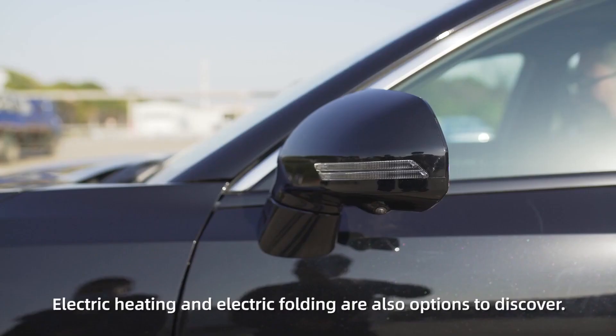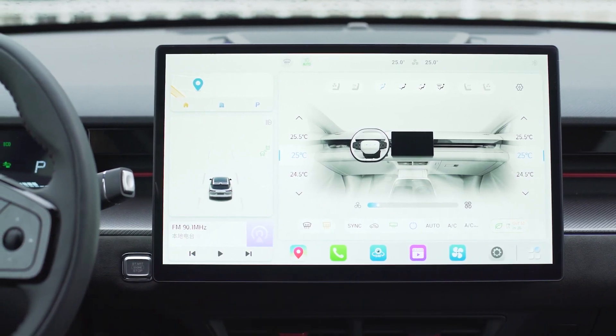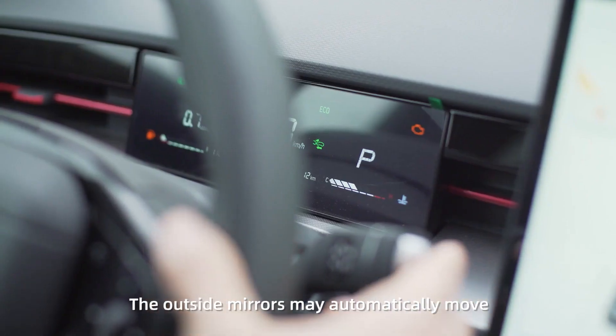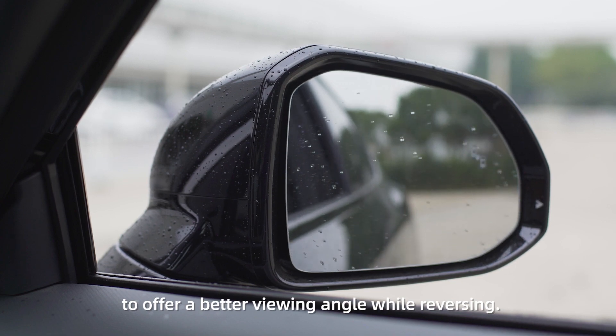Electric heating and electric folding are also options to discover. The outside mirrors may automatically move to offer a better viewing angle while reversing.